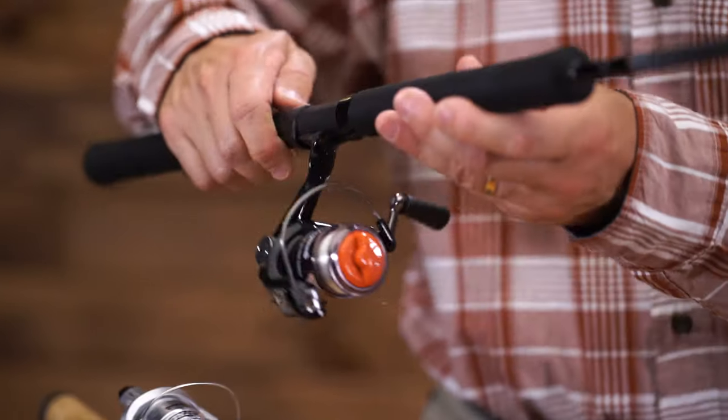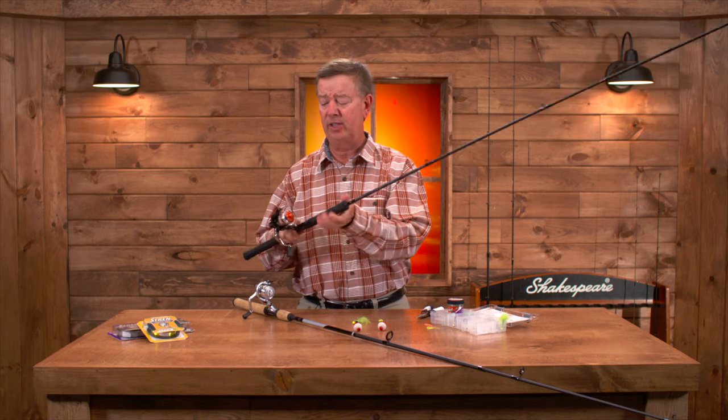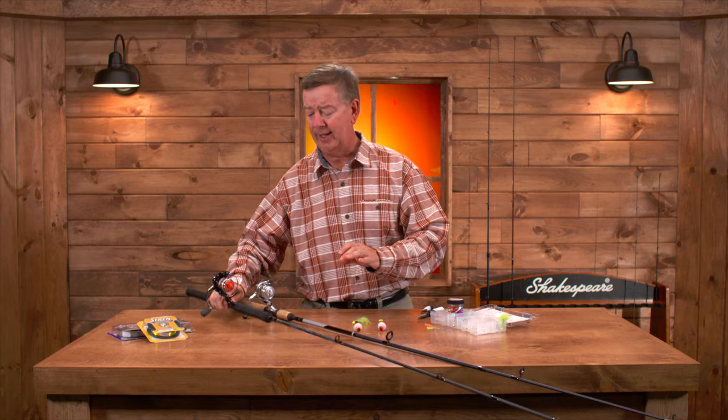They've also created a separate Crappie Hunter rod line. It's a series of three rods. The lengths of the rods are from 9 to 12 feet, and everything that you need including Stren line is included with that spinning setup.